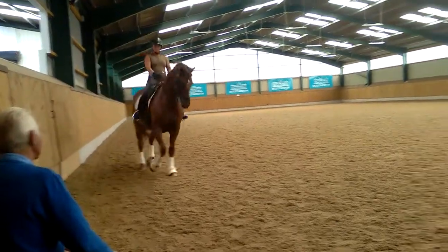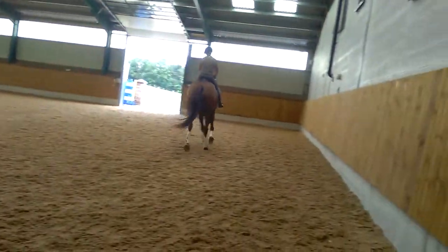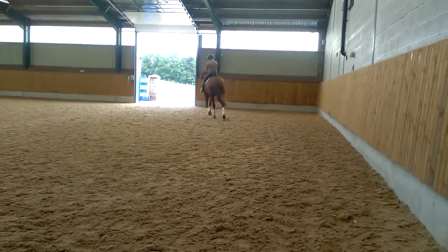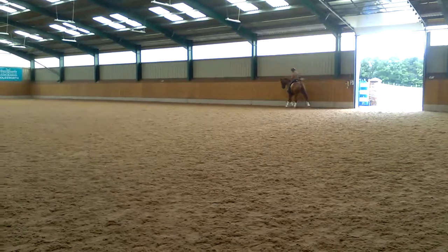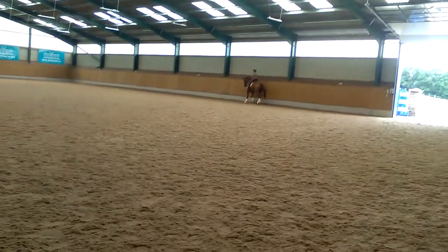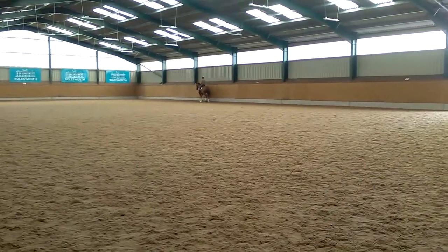That's one of the best things you can do in the lateral work — just play with gears, and then it pushes away any limit. That's right. And center line, left half-pass.